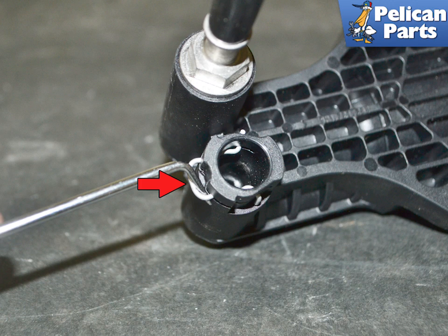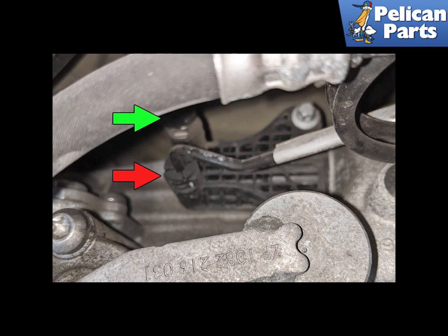Disconnect the supply line from the slave by using a pick and pulling out on the retaining clip, indicated by the red arrow. Then wiggle and pull the line from the mount. Some fluid will escape, so be ready for it and do not let it drip on your head. In this image you can see the supply line, red arrow — this is where you will be using a pick to release the clip and then pull the line out.